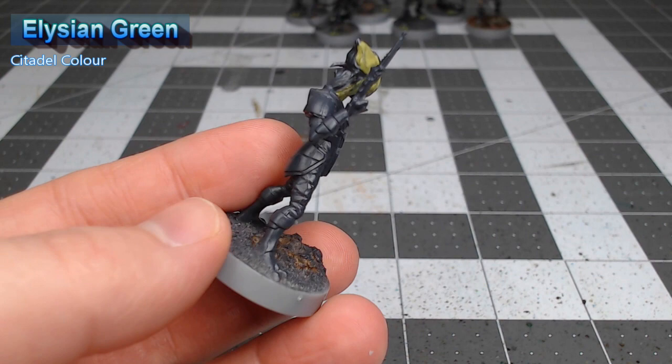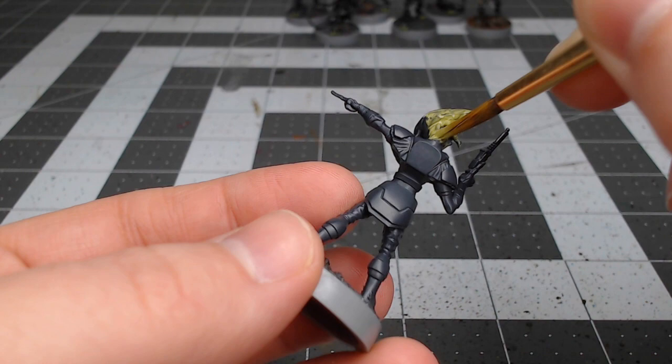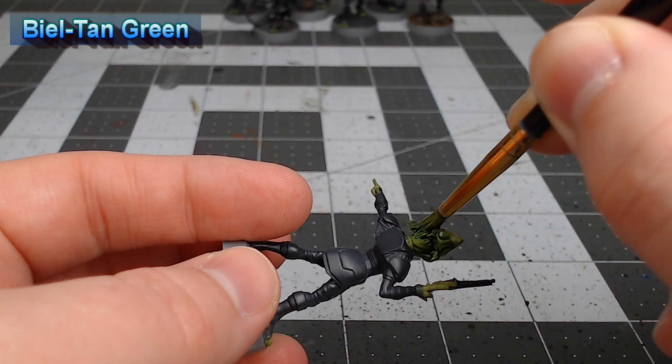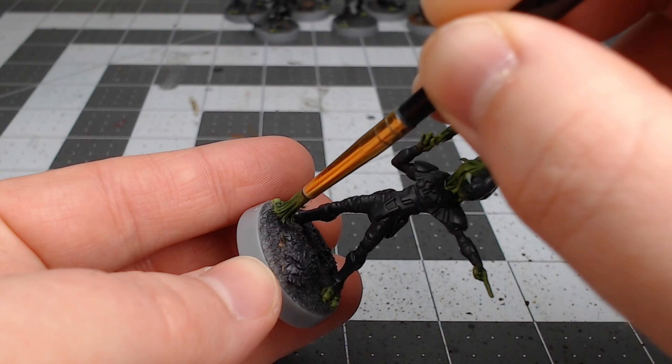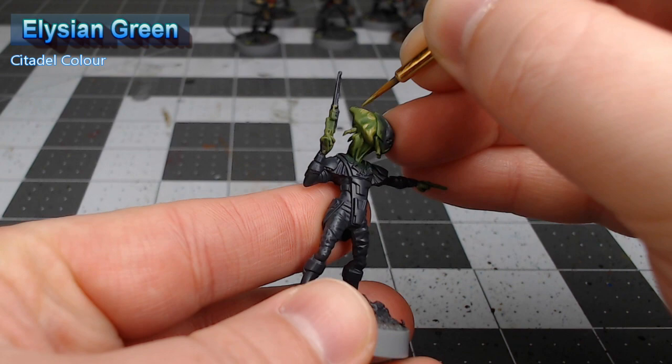Once we're happy with that base color, we're going to take Biel-Tan Green and wash this heavily over all of the green skin. After that shade is dried, we're going to take Lissian Green and layer this back over all of the ridges and raised surfaces of the skin, but we're going to leave any spots where the shade has pulled up with the darker color showing through.